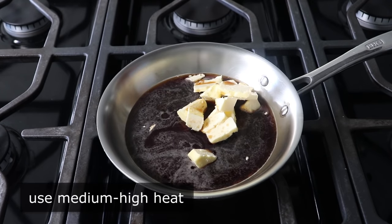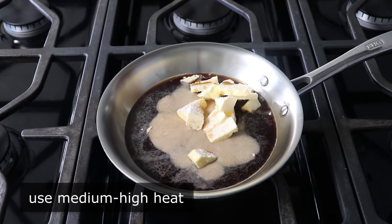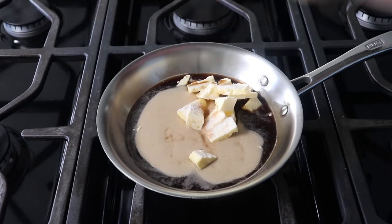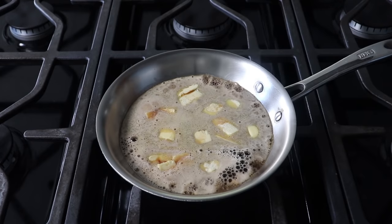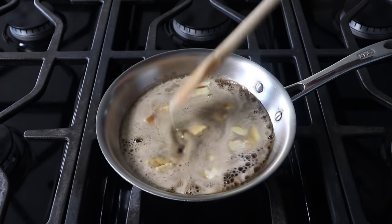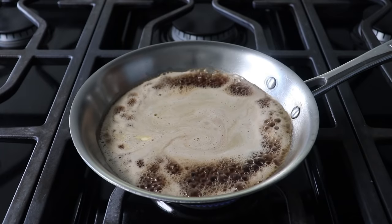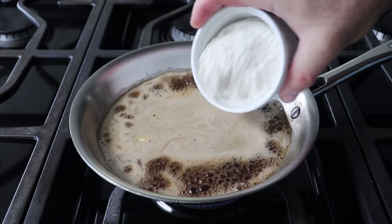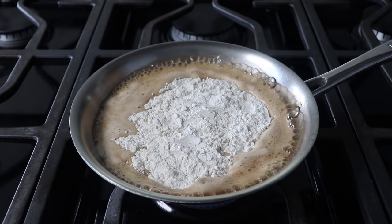We'll set our heat to medium-high and toss in a little bit of salt as well as a little touch of sugar. We will wait for our mixture to start simmering and for our butter to melt, at which point we will add our all-purpose flour all at once. I know it seems like you should gradually add it, but you shouldn't — just dump it all in and start stirring with a wooden spoon. At first it's not going to look that good.